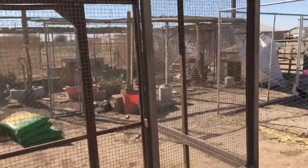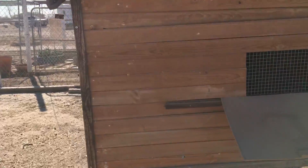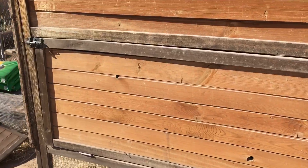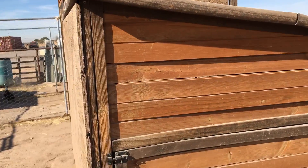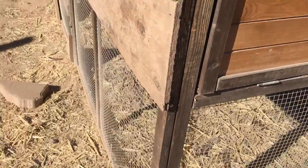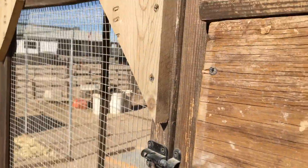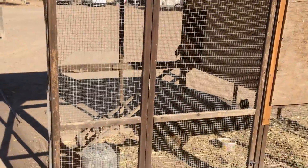And this is the coop that we salvaged from over at our neighbor's house. My husband and son just put a solid board there instead of those. Some of those are going to get replaced here soon too, as you can see. Put a solid board on this side, just put some screws in to reattach everything, and put these on the corners to secure the door better.